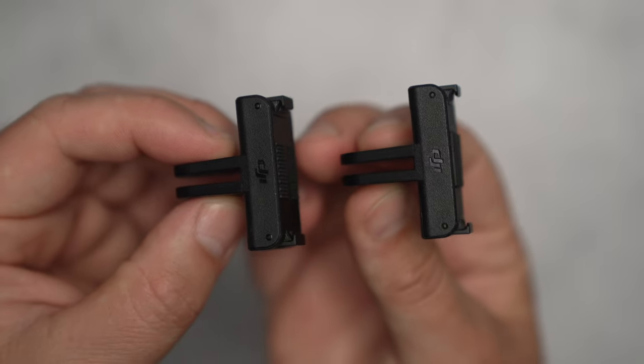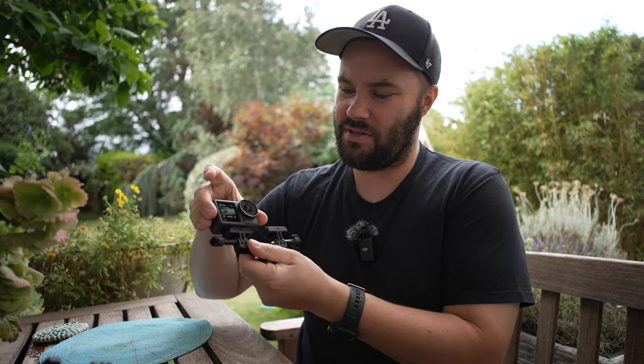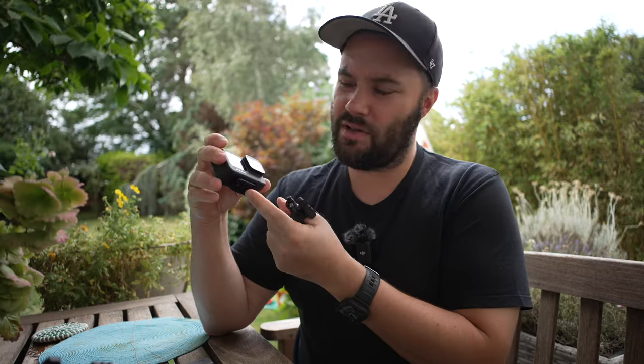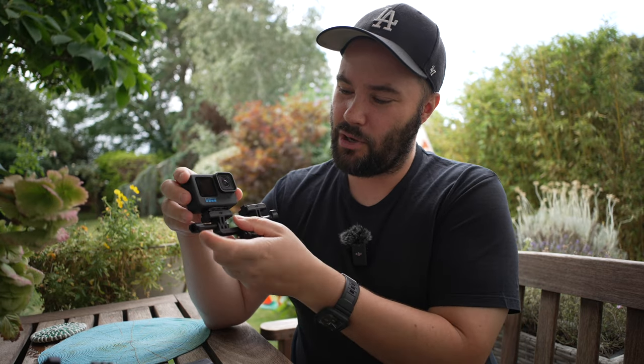You also have a magnetic quick release, which is fantastic — you basically just stick it on and it's magnetized in, and this thing isn't coming off. I can click it off and I'm done, click it on and it's back. That's a really great feature. You can get a similar deal with the GoPro if you exchange the GoPro feet for the Ulanzi feet that I created, and there will be a link down below.